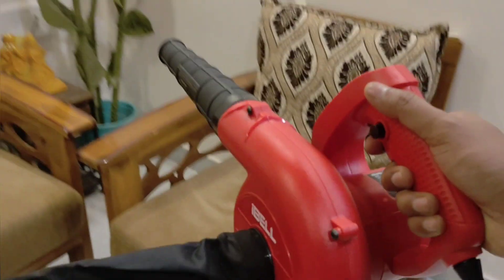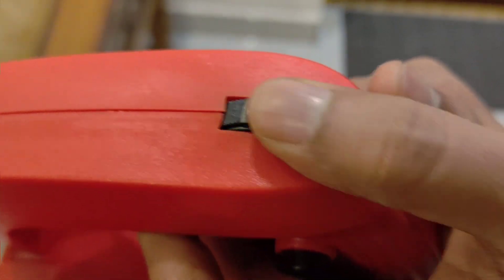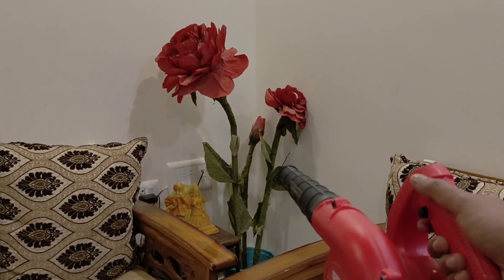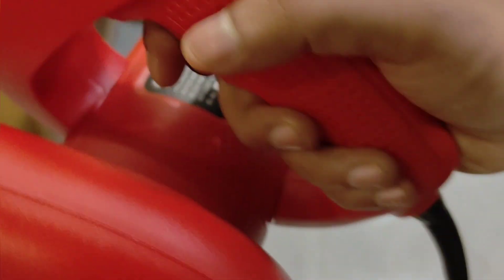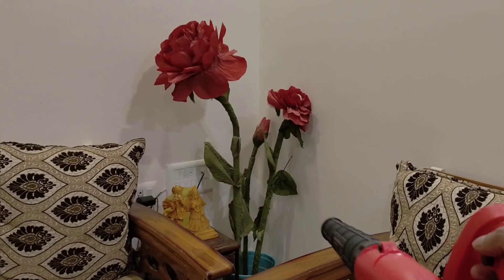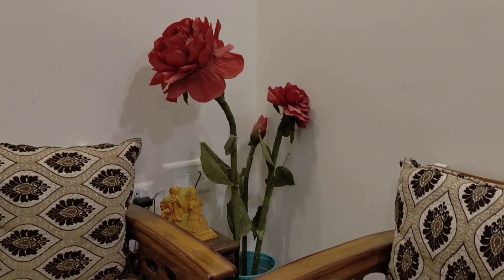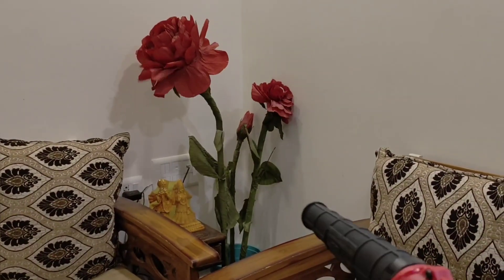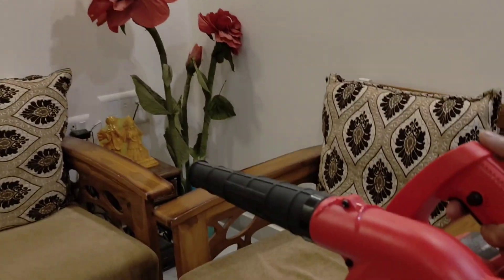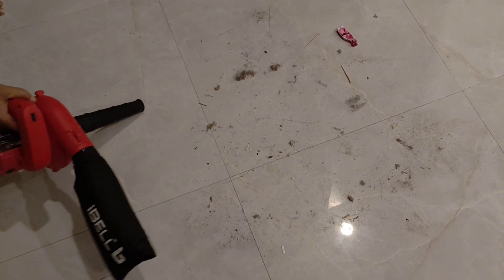Moving on to speed 3... moving on to speed 4 — we are bringing the air to a paper flower to show the effect. Moving on to speed 5... and speed 6. The max is 7 but we'll keep it at 6 to show you, and now we are keeping it at max. This is the sound it makes — you can decide yourself whether you want to run it at speed 1 or max speed.